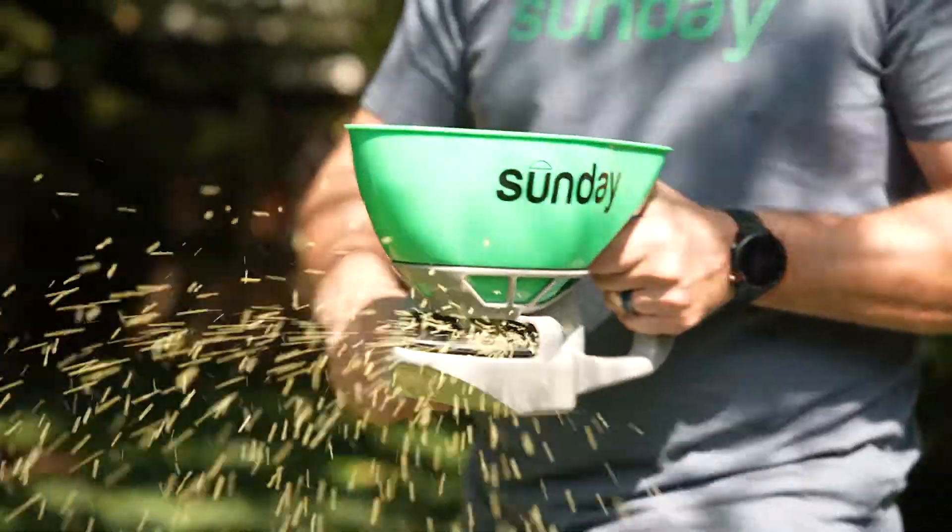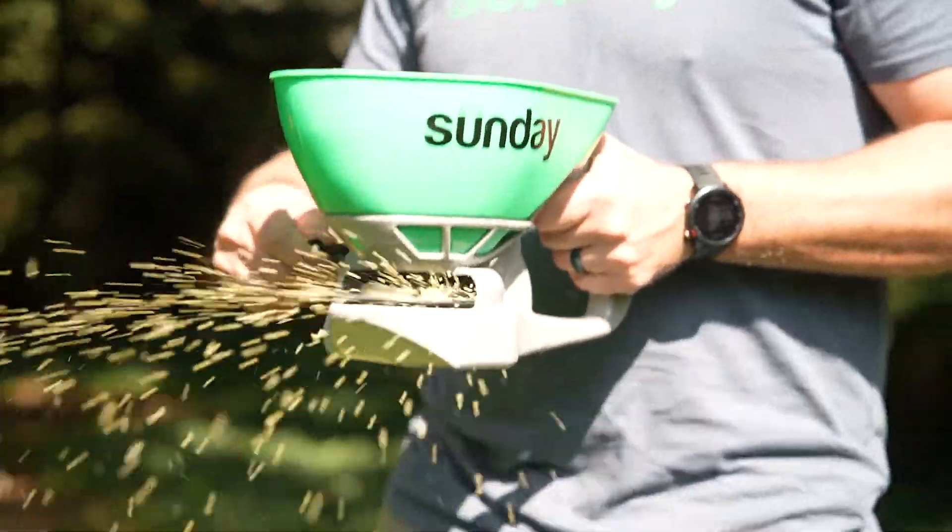If you apply every other month during warmer months, it should keep new mounds from forming. Remember, if it rains heavily within 24 to 48 hours of your first application, you may need to reapply.